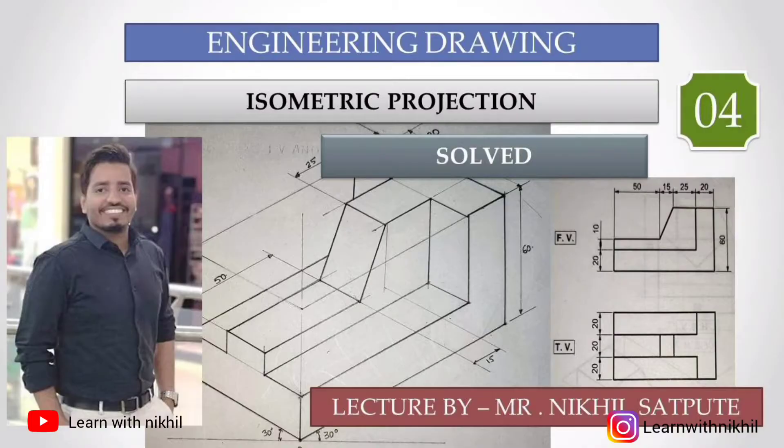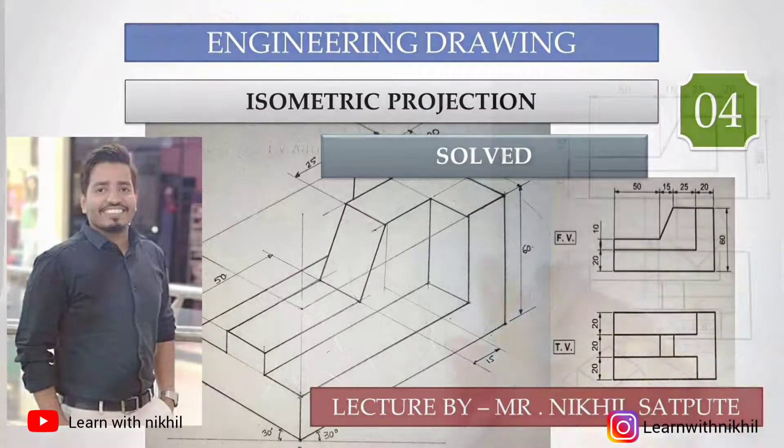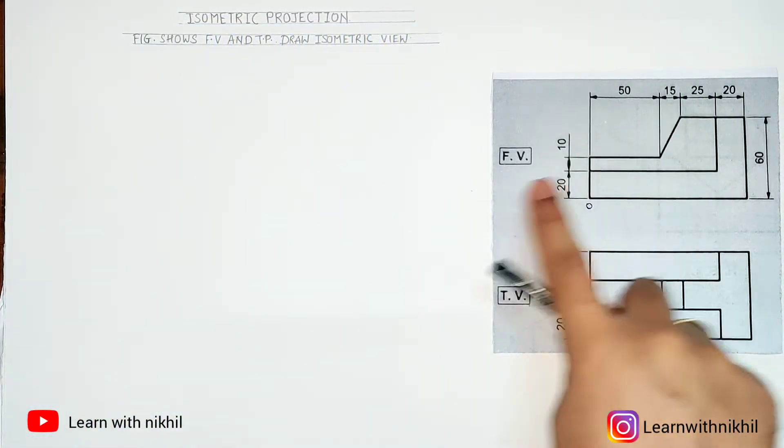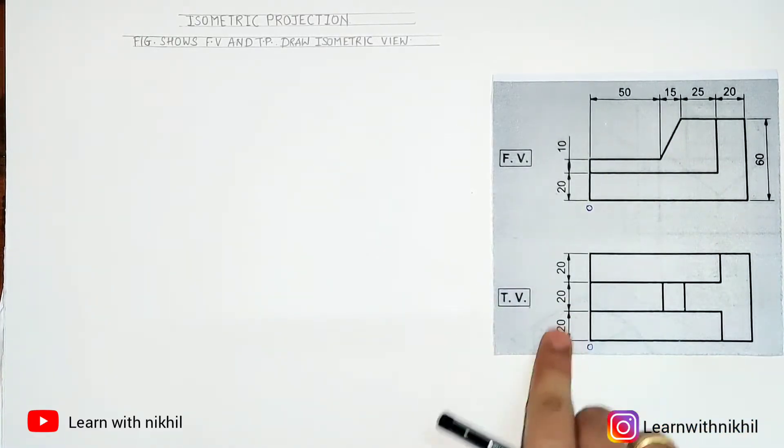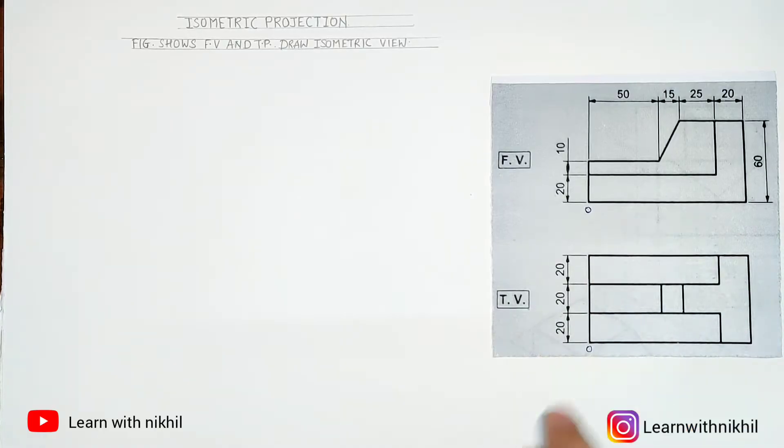Hello and welcome back to my channel, Learn with Nikhil. Today we have a problem where we are given a front view and a top view and we have to draw its isometric view.